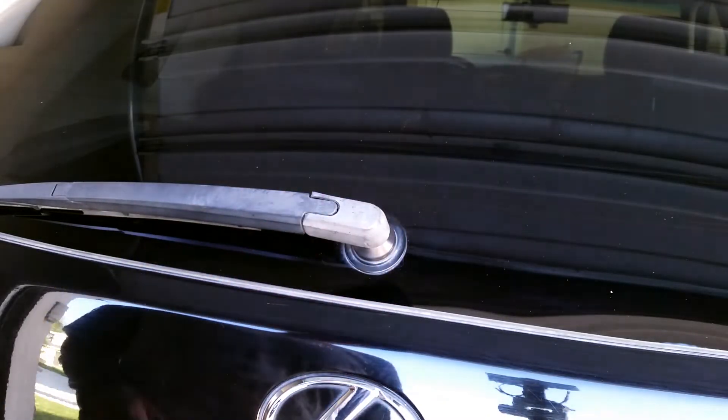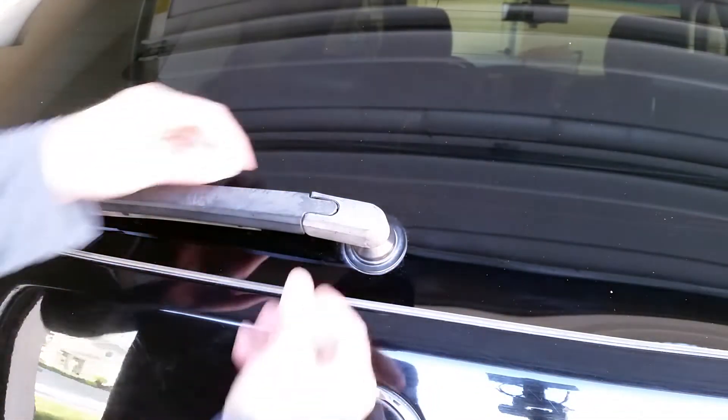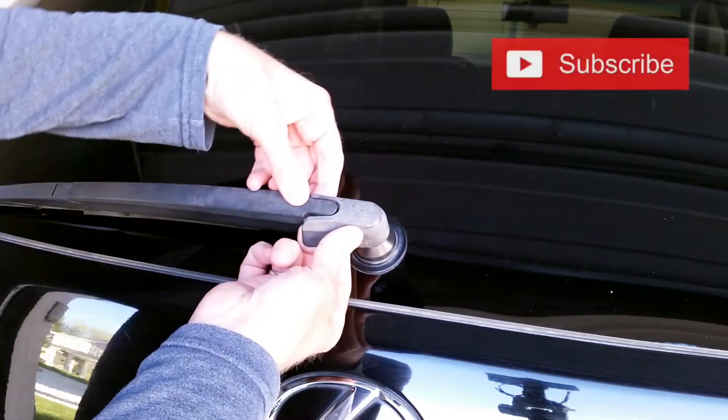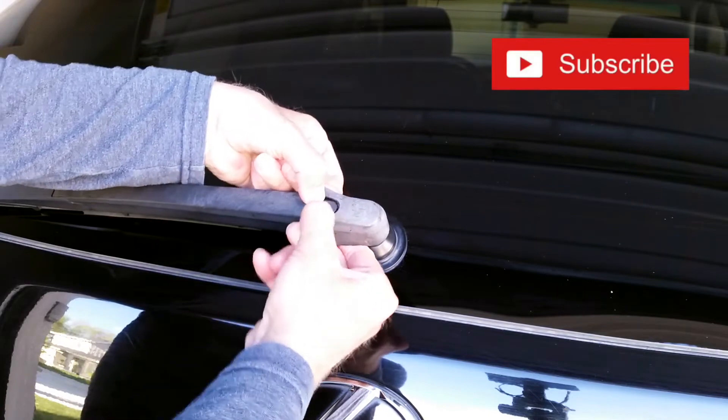At first you might think you need these little pry bars to get this piece off, but that's not the case. They won't work on this. This actually comes off by hand, at least the first part.